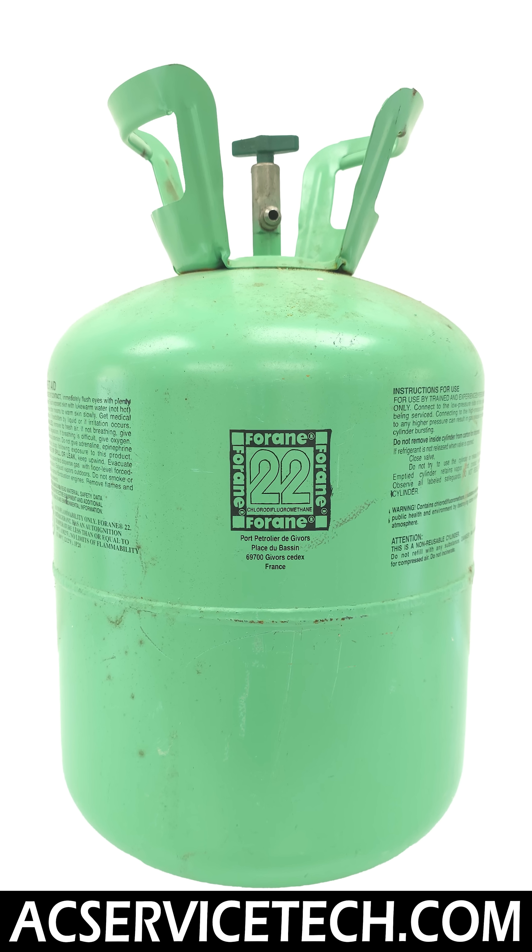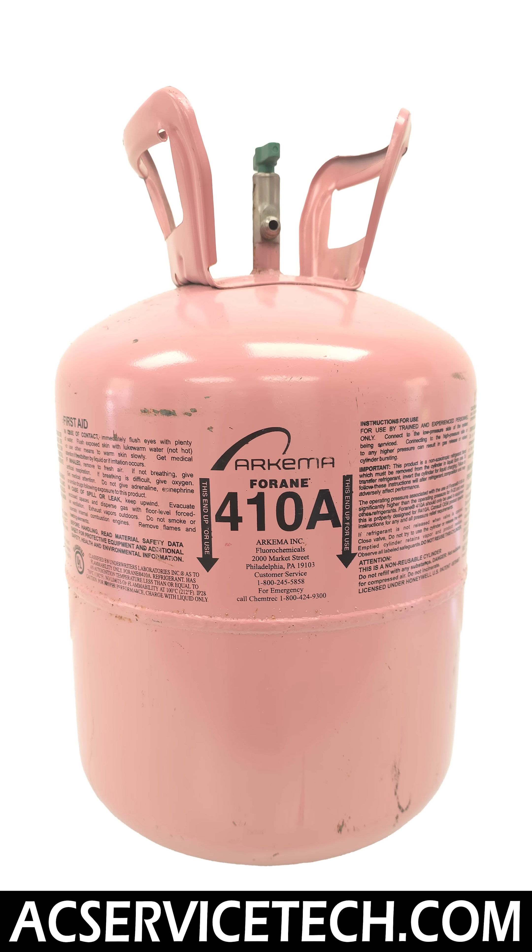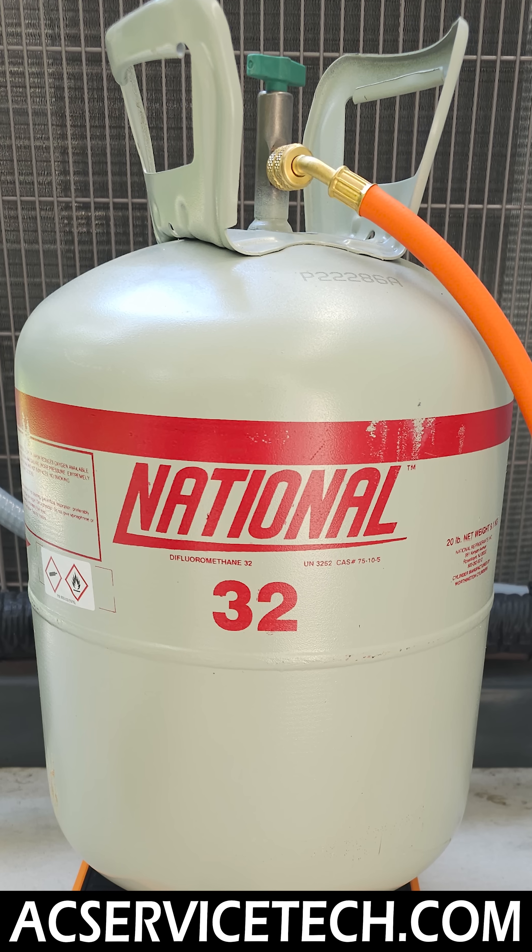We go over some of the older refrigerants such as R22 and R410A, as well as the newer refrigerants R32 and R454B.